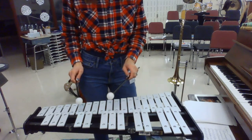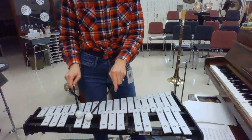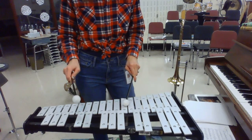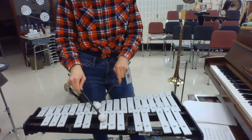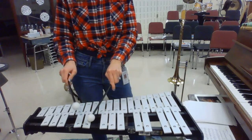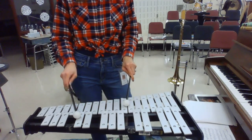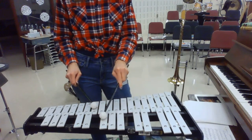And then at measure 68, you have B-flat, C, D-flat, E-flat, F, D-flat, D-flat, D-flat, C, B-flat. We'll do that again — measure 68 is B-flat, C, D-flat, D-flat, F, D-flat, D-flat, C, B-flat.